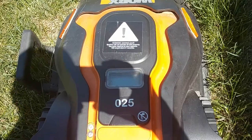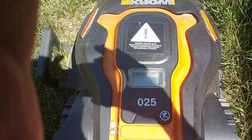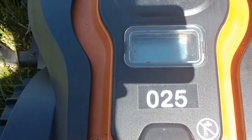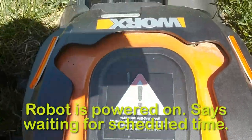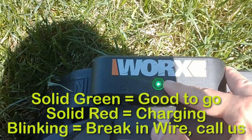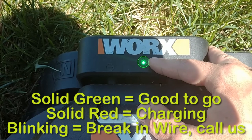Now I want to show you some basics on how to operate your robot. This is the WORX Landroid robot which we've installed on your property. It's resting in the docking station at this time and doing great. If I go closer, I can look through the window here and it says it's waiting for the scheduled time, which is perfect. Before we open up the panel, let's talk about the light up here where it's charging. The light at the very top is green — green is good. It means it's completely charged and ready to leave the docking station to go cut your grass.